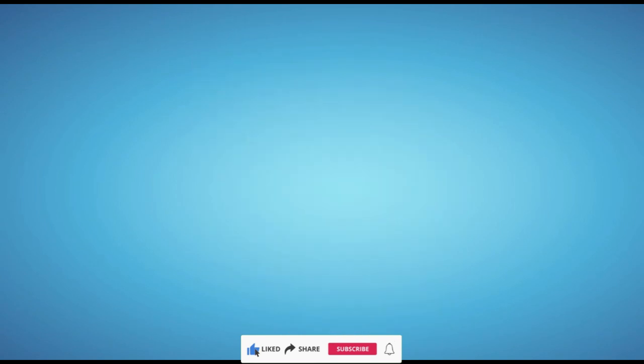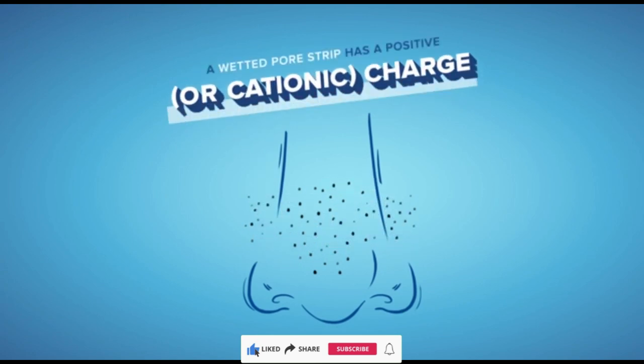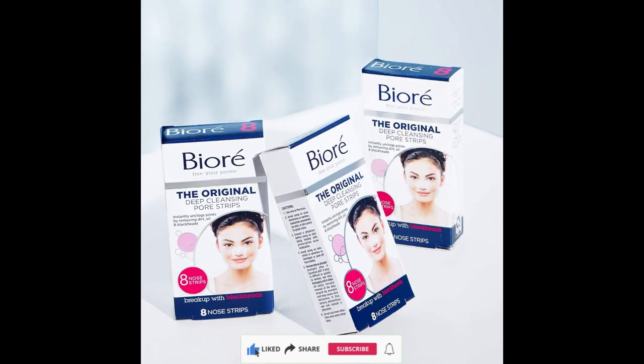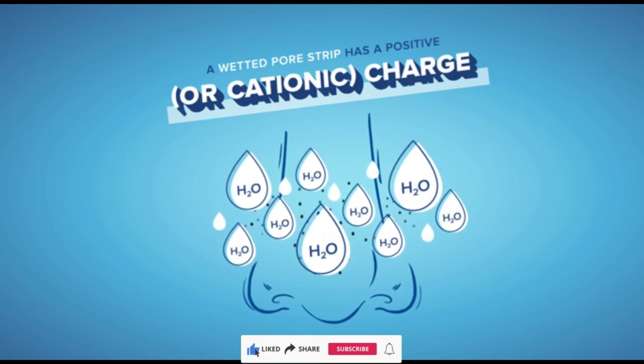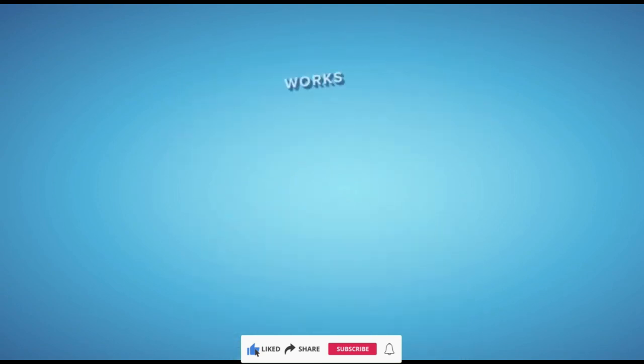Product benefits: cleansing, scent unscented, material type oil-free. Instantly unclog your pores — Bioré pore strips instantly clean and unclog pores to purify your skin for the deepest clean in just 10 minutes. Reduce blackheads and see instant results.